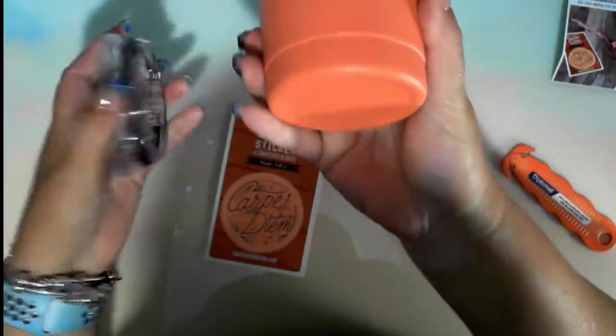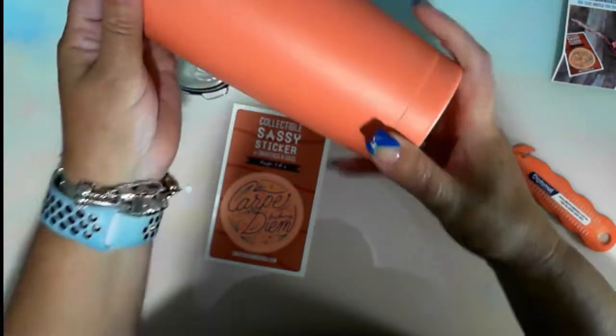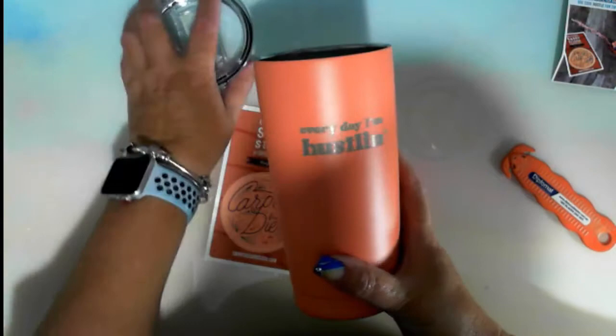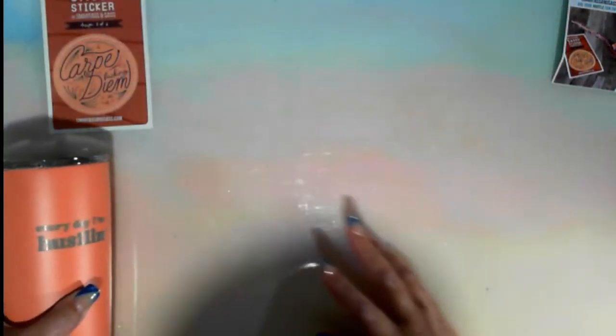I'll just open that up. I've just got one of these, very similar, but this one will be going to work. So we have a SmartArts and Sass sticker and the 'Every Day I'm Hustling' mug. Next.